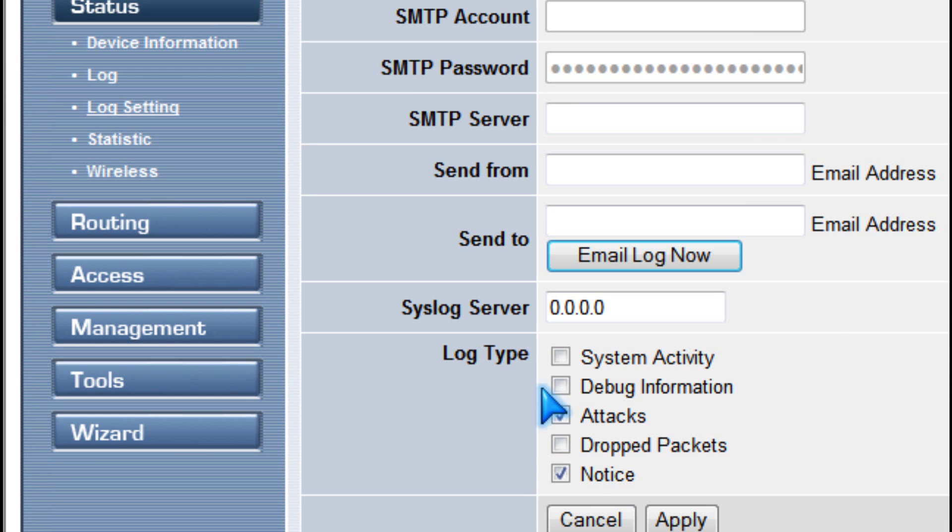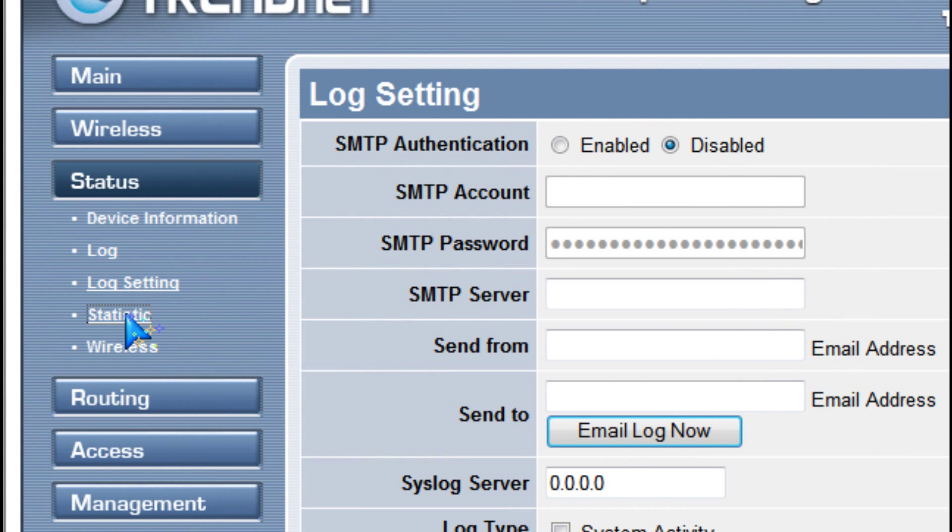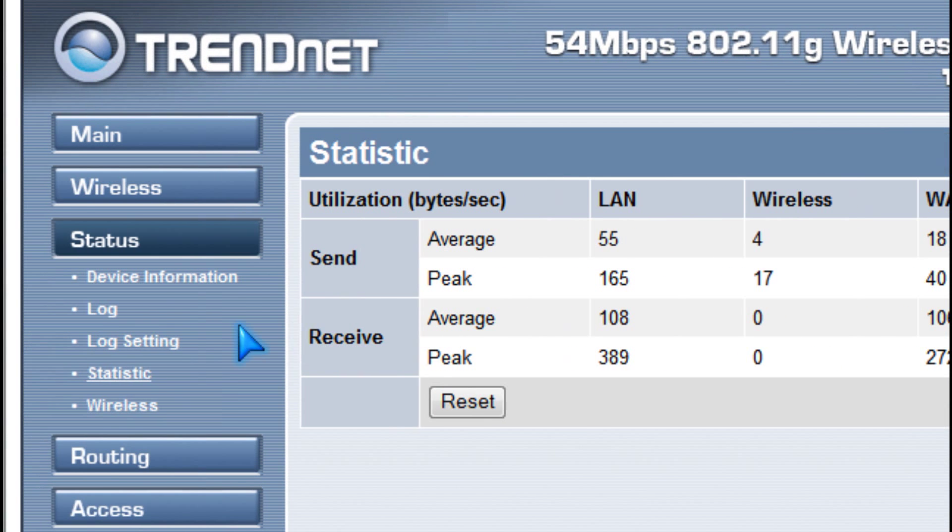You should also adjust your log settings to log attacks on your router, and you should check your statistics.